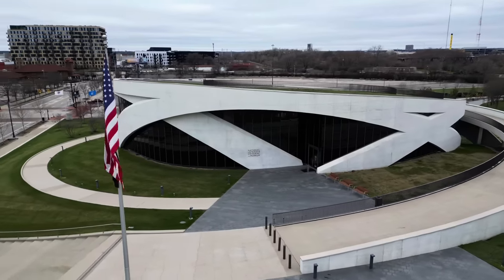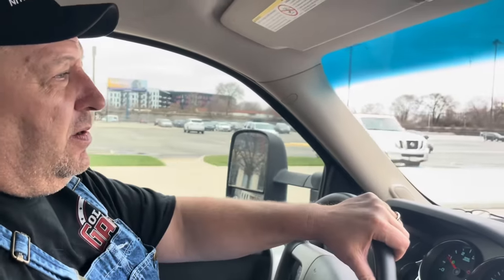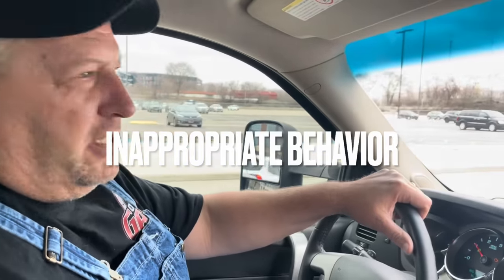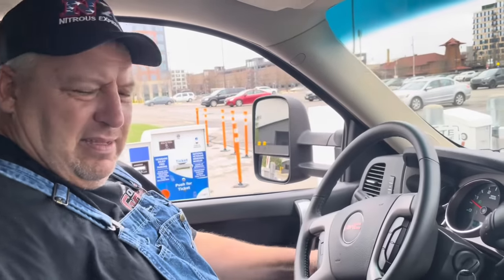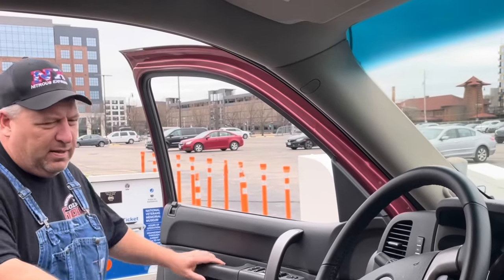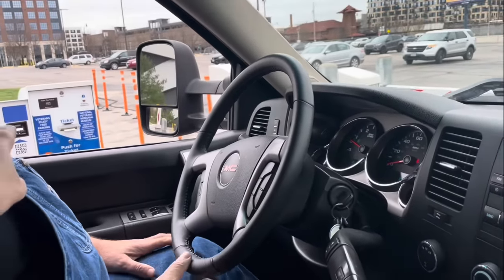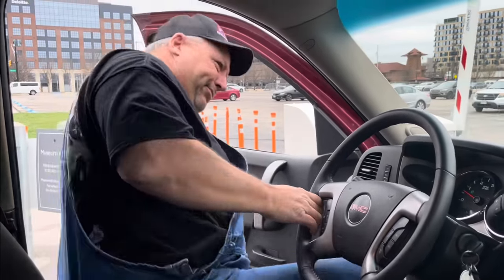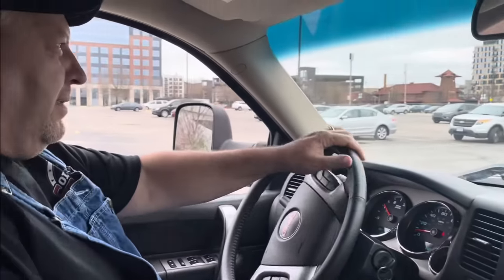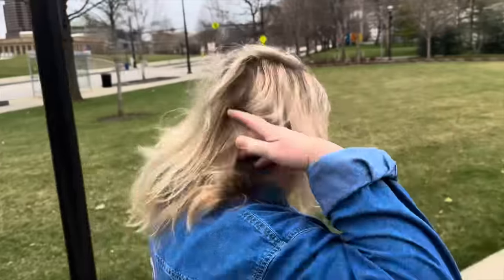They got escorted from the parking garage and were told to park across the street — where the big trucks go. They got kicked out not because they were too tall, which he was frightened of, but because they were too long. Across the street they found out they'd probably have to pay to park in the other lot. There was a whole ordeal with the parking ticket machine — he refused to take the ticket, but ultimately had no choice or else the arm wouldn't go up to let them in. They parked across the street, to the detriment of Vicki's hairdo.